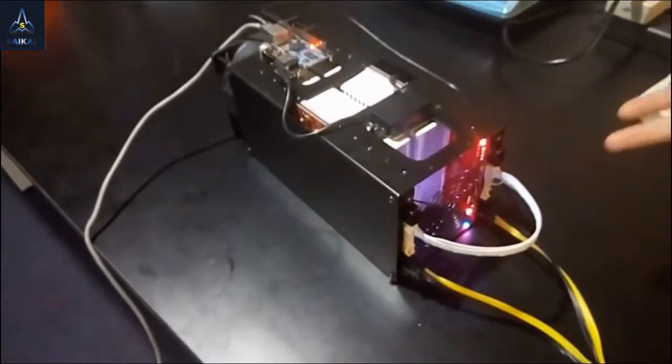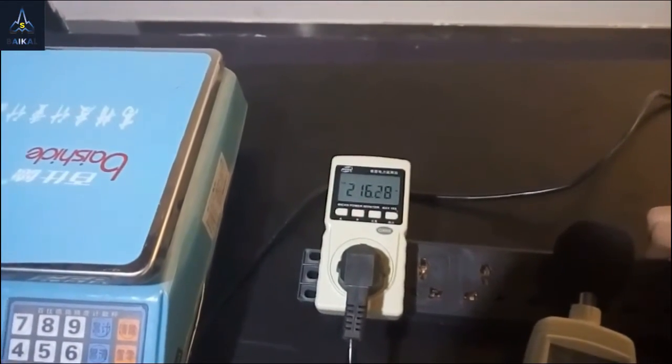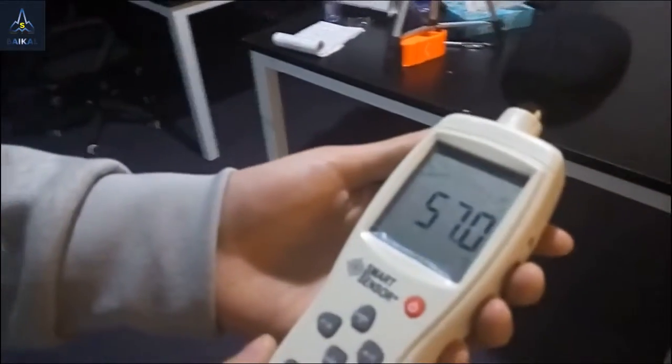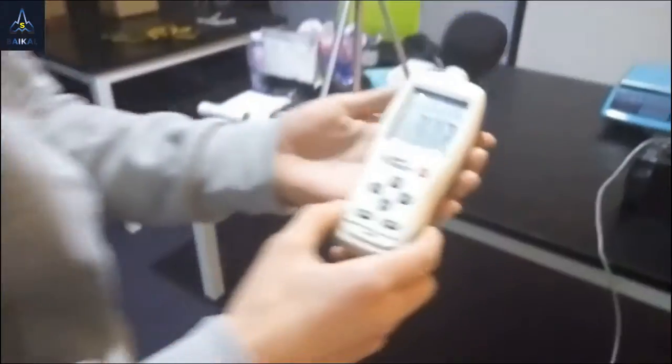It's done. The blue light is now solid, not flashing. Take a look at the power consumption — it's around 216 watts. And now let's check the noise. Thanks for watching.